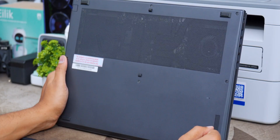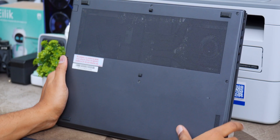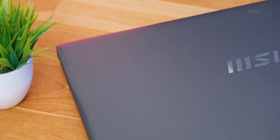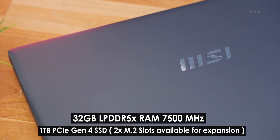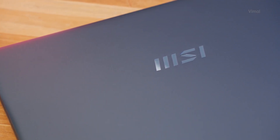As for the memory configuration, this laptop is available in multiple configurations. Today we have the maxed out variant featuring 32 gigs of LPDDR5X RAM and a 1TB PCIe Gen 4 SSD. Unfortunately the RAM is not expandable — it comes soldered on the motherboard. But the storage is expandable; you're getting a spare M.2 slot so you can easily expand storage. That's our complete overview of the exteriors.